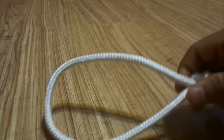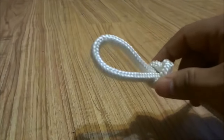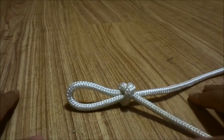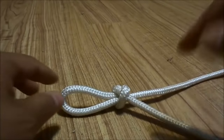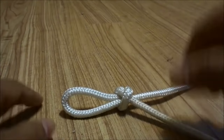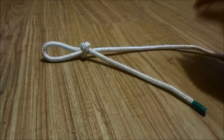Once again you can loosen it just like that and also tighten it. It is a really simple knot to tie and it is definitely a very useful knot. The process for tying a slip knot is definitely easy, and if you follow the steps in this video you will be good to go. That is all I have for you today. Thanks for watching.